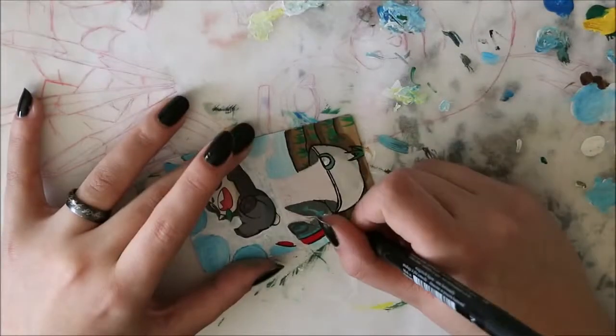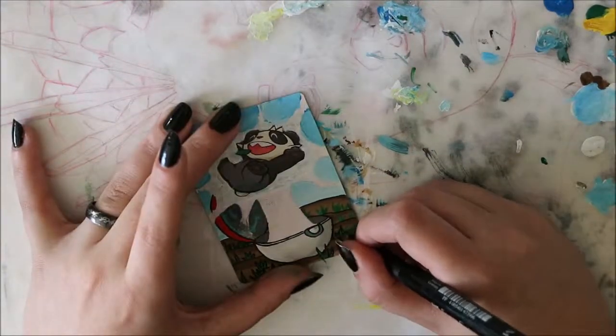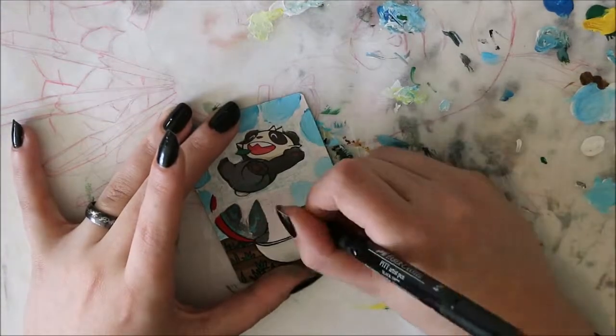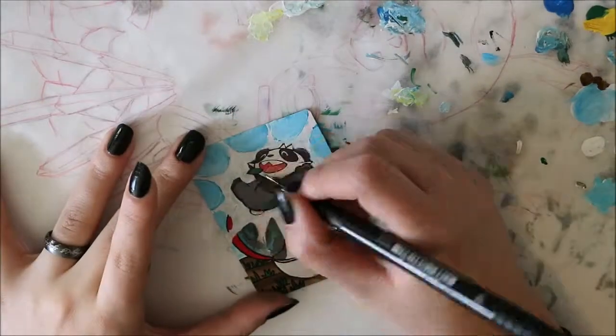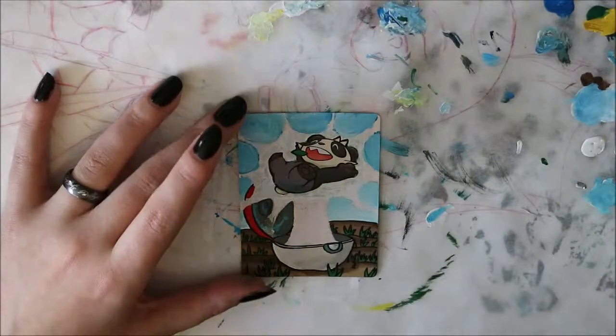I have tons more of this specific card and I did start another altar a while ago. I never finished it since I didn't like how it turned out, so I'm really pleased to see that this idea worked out so well. It's not the prettiest art I've made, but I think it really suits the card.